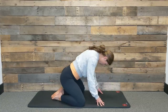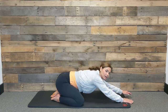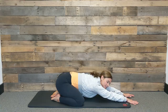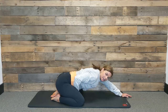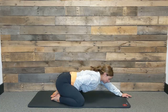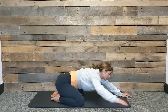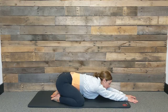Bring your knees wide to the width of your mat, big toes come together to touch, and then extend your arms long in front of you and let your forehead come down to the mat. Now we're going to start to come into our deep diaphragmatic breathing — a big inhale into your belly, and then exhale, just passively let the air flow out. As you take a big inhale, really feel your belly dropping down toward your mat. Notice that your pelvic floor is lengthening and opening towards your bottom, and then when your exhale comes, slowly let the air passively flow out.